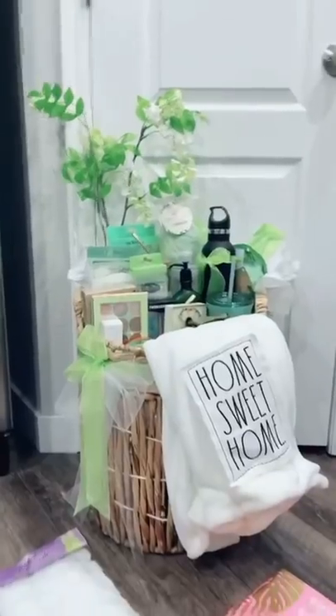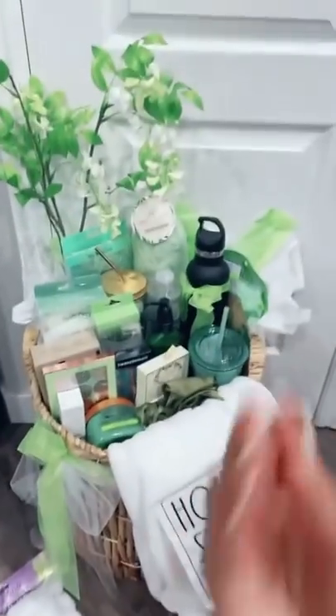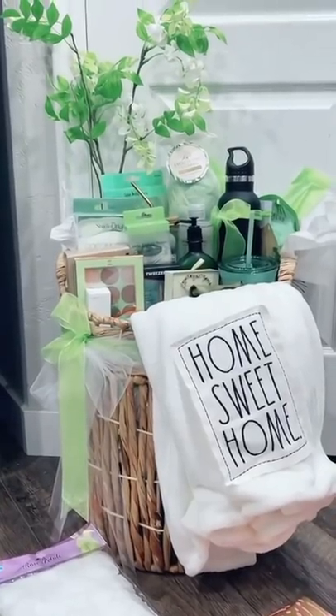How cute is this card from Target? It came out so cute. I'm also doing rose petals around the gift. I'm hoping this helps with gift ideas in case you were looking for some. And siblings, if you're watching this, don't show this to mom — love you!